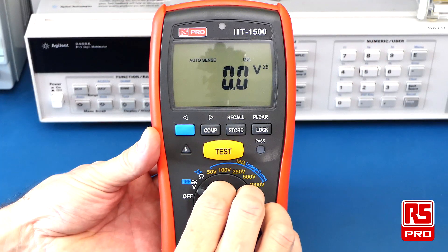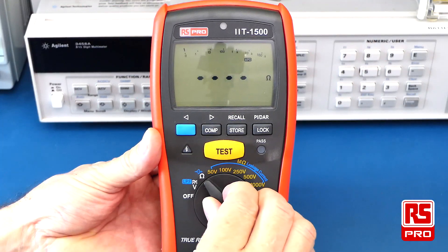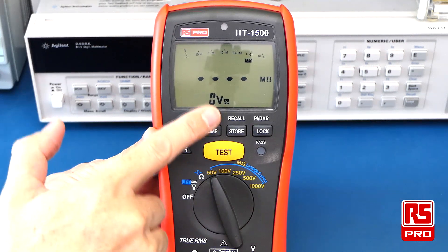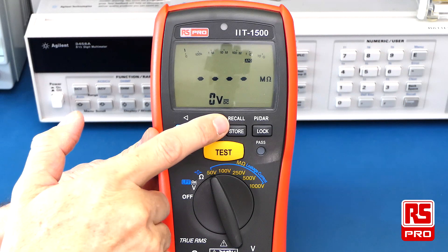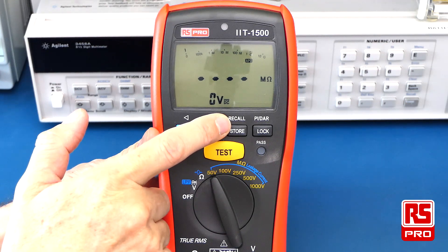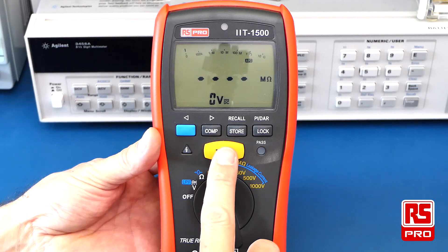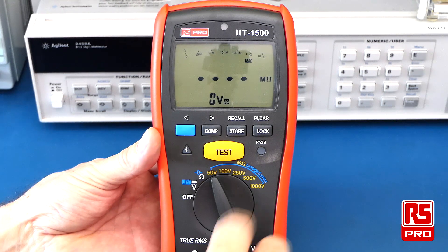To perform an insulation resistance test, simply select the dial to one of the voltage levels you want to test at. This meter also allows you to store and recall any readings obtained from your tests. There is also a lock feature which allows you to lock the test button so you don't have to hold it during longer tests.